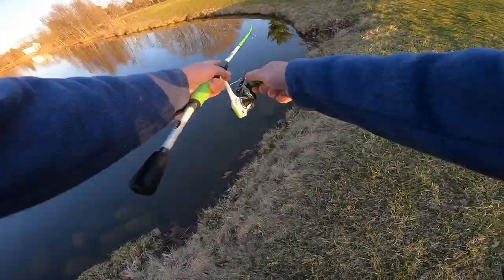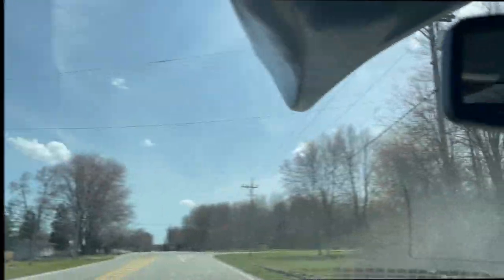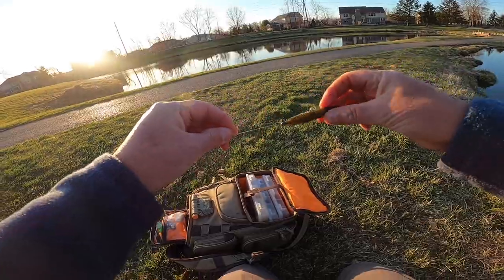Hook set in three, two, one. Hey, welcome back. That was one bass I caught. Let's not get skunked.